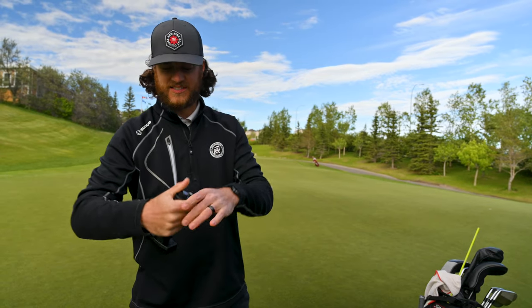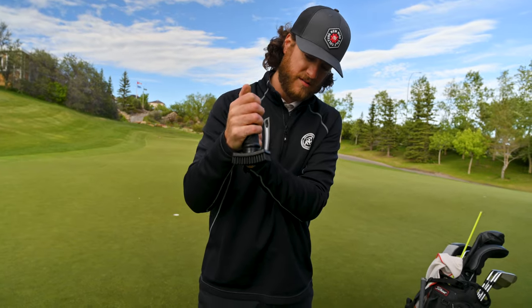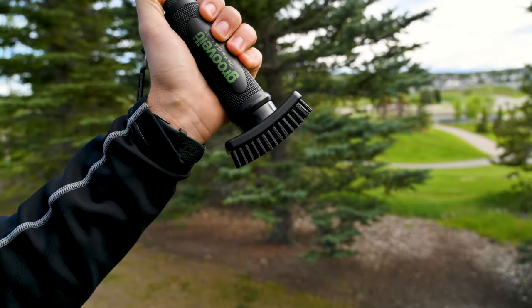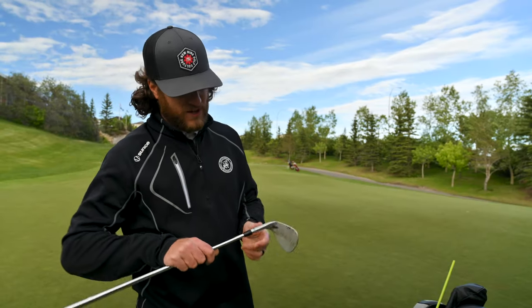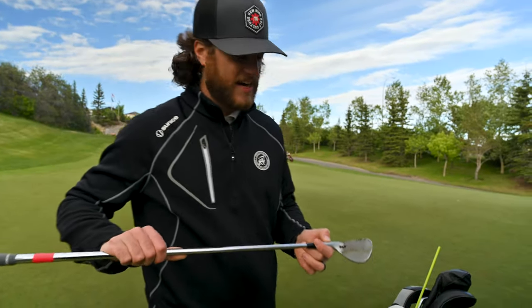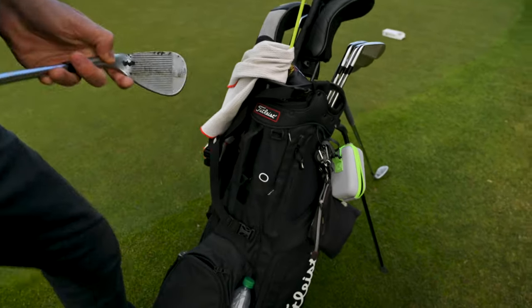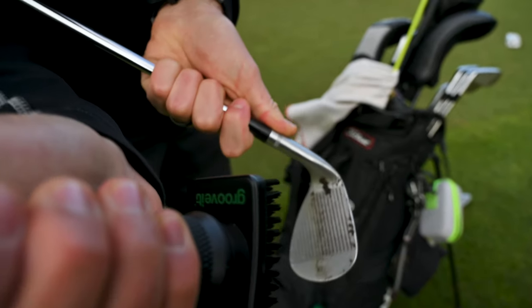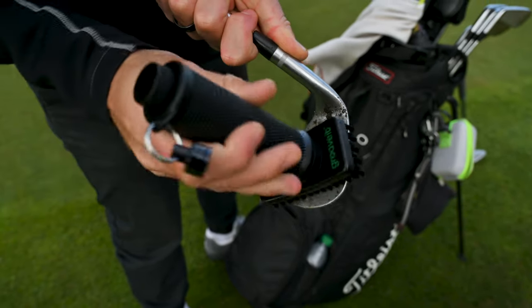It's my understanding that this is a button, and as I push this it's going to start releasing water. I took one of my wedges and got it nice and dirty to give it a good test for the Groove It brush. I've hooked it up to my bag and I can just pull it off just like that. Now I can line this up, squirt the club face, and give it a brush.